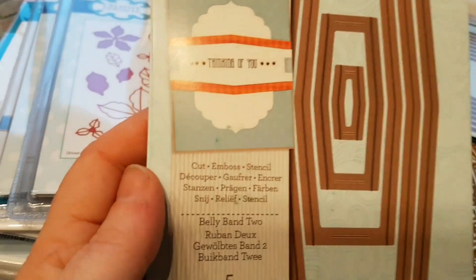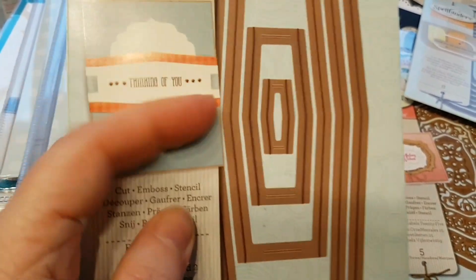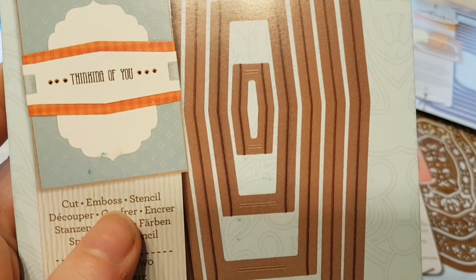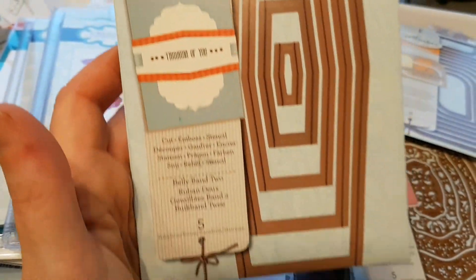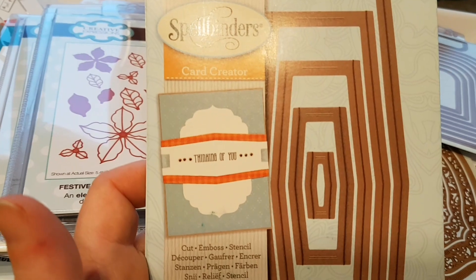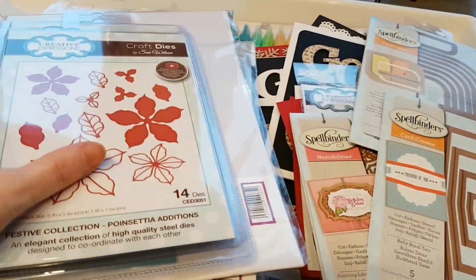This is something that I have been looking at for quite some time now. This one is called Belly Band 2, and you can see that's the shape it's going to cut. It has got five different sizes, and I'm hoping that the biggest one is going to be as big as the package itself. So it's going to be rather a big card, and I'm thinking one could actually put it on the vertical.